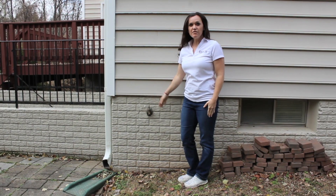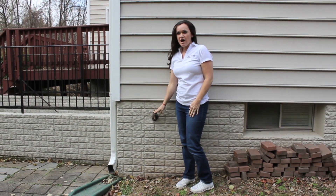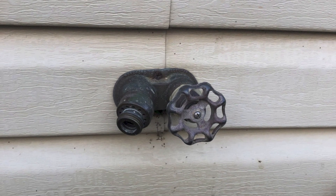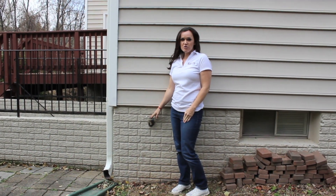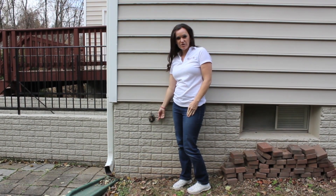On the outside of the house you'll find the hose bib, which looks like this. Most of them have valves that you actually turn, just like this, that are circular. There are some other varieties out there, but you should be able to identify where they are because they just peek right out from the foundation of your house.